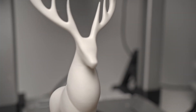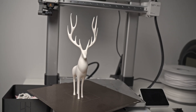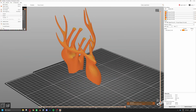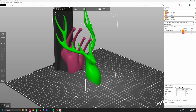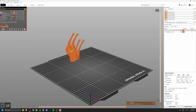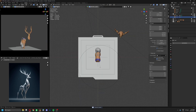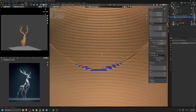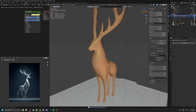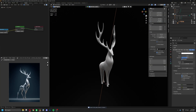At first I wanted to print it in two parts, but that didn't work out very well. However, for setting up the render, I still use that version. I export the 3D printed geometry file from Bambu Slicer and place it in Blender. I want to recreate the visual style of the reference image, which I originally generated in Midjourney.